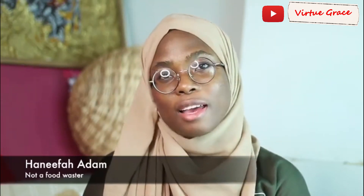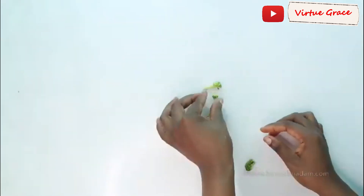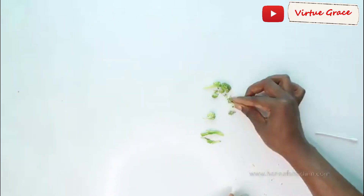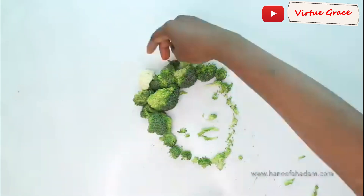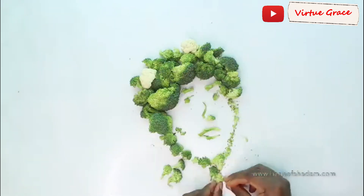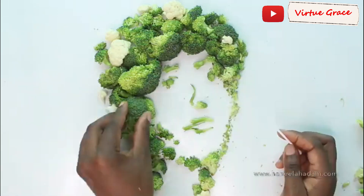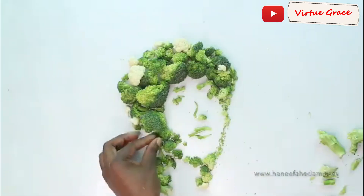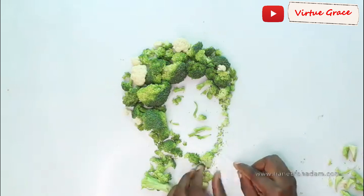Hello, I'm back with another video, and this will take you through how I use food as art and use it in a meal at the same time. This time around I'm inspired by how the broccoli has clumps that remind me of a thick afro. Making sure I'm working on a clean surface, I start by making my portrait. I'm making it a side profile so I can show off the angles and the facial structure. This takes a while because there are many tweaks that will happen before it's done.